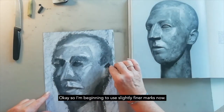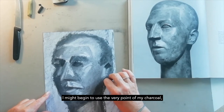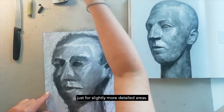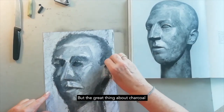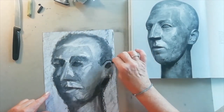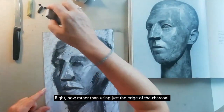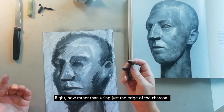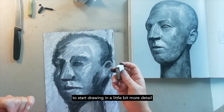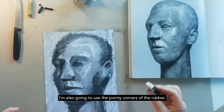I'm beginning to use slightly finer marks now. I might begin to use the very point of my charcoal just for slightly more detailed areas. The great thing about charcoal is that you can completely rework something if you go wrong. Rather than using just the edge of the charcoal, I'm also going to use the pointy corners of the rubber to start drawing in a little bit more detail.